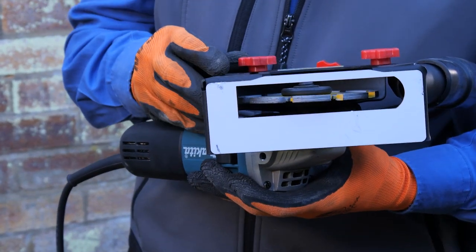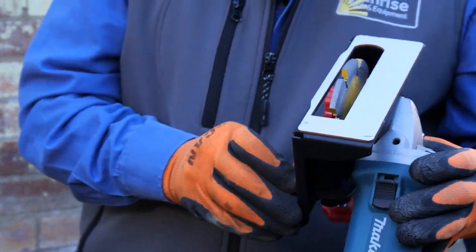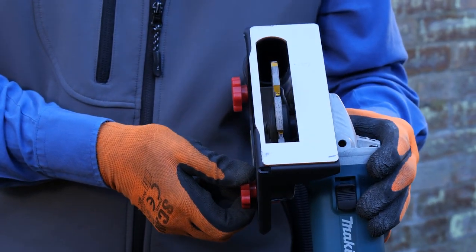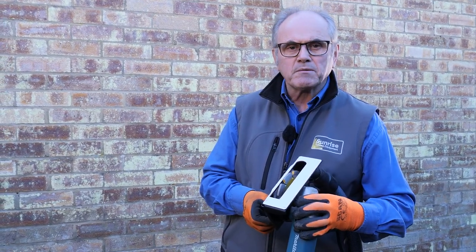The EZ-Fit attaches directly to the standard safety guard in the grinder, so should fit most models. It features a depth adjustable skid with a flat base plate for maximum stability.